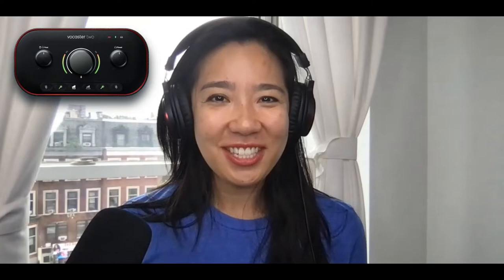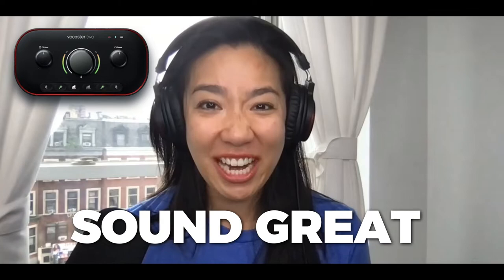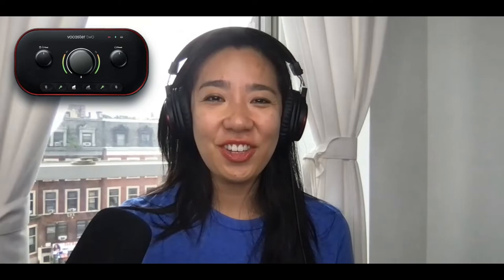Now I am recording using the Broadcaster 2 Studio. Can you guys notice a difference? Can you notice a difference between when I started — recording using my computer — and now the quality of this sound? Doesn't it now sound great? And all it takes is just that one click of the Auto Gain button. That was it.